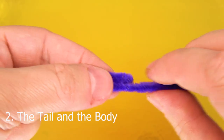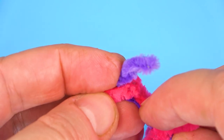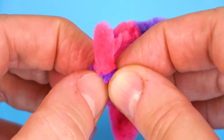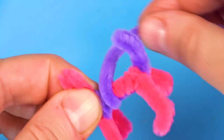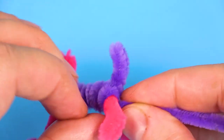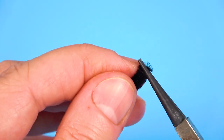Now I am taking another pipe cleaner and creating the tail. I bend it slightly and place it underneath the carcass. Now I am securing it around the legs and then around the body in a spiral manner. One pipe cleaner should be enough for the entire body, but of course you can give the dog more volume and use another pipe cleaner if you want. Trim off the excess and bend slightly the tip of the pipe cleaner to secure it.